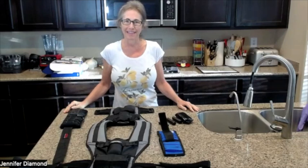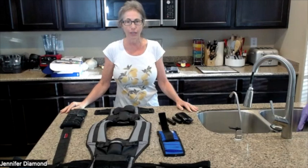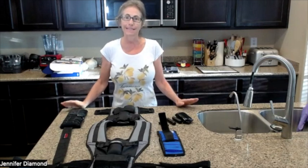Hello, beautiful people, and thank you for tuning into my channel. My name is Jennifer Diamond, and I live a whole food plant exclusive, soy-free, gluten-free lifestyle for health and healing.